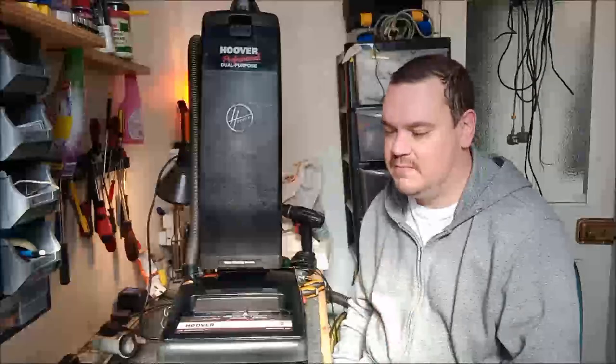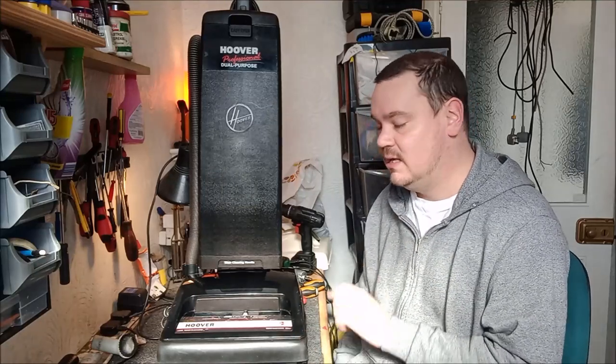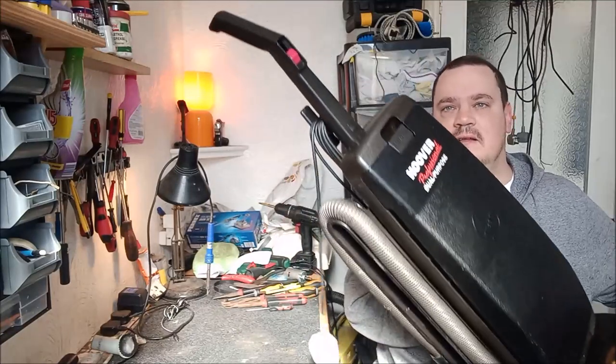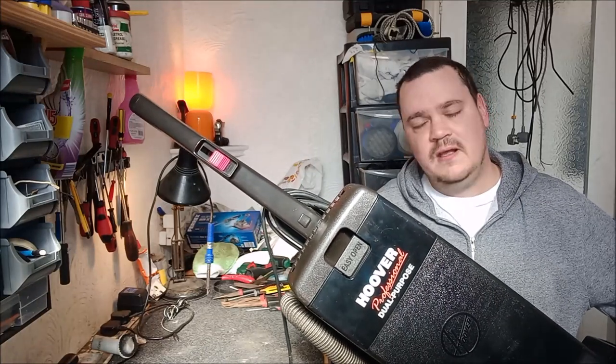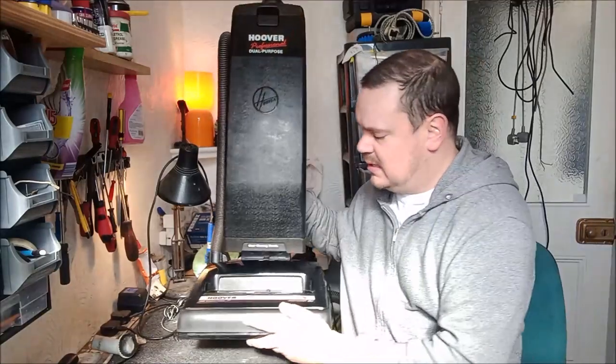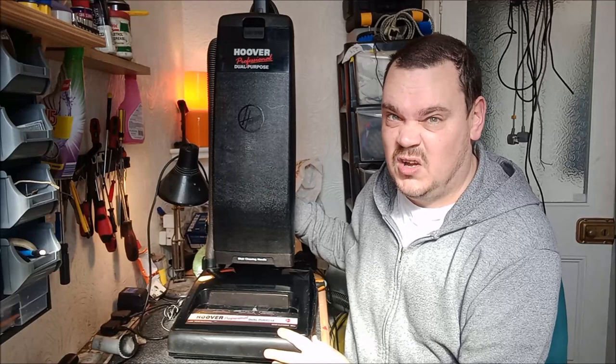First of all, before we go any further, I must address Switchgate. As I explained in the last video where we unboxed the 1417, I had in my mind constantly that it's the same as the 1409. It's absolutely not the same as the 1409, as we later found. So after hunting for about six hours, I finally found the switch — and it's up here, hidden away on the top of the handle. I mean, if they're going to make something so small and so hard to find, well, I can't be held responsible for my actions.